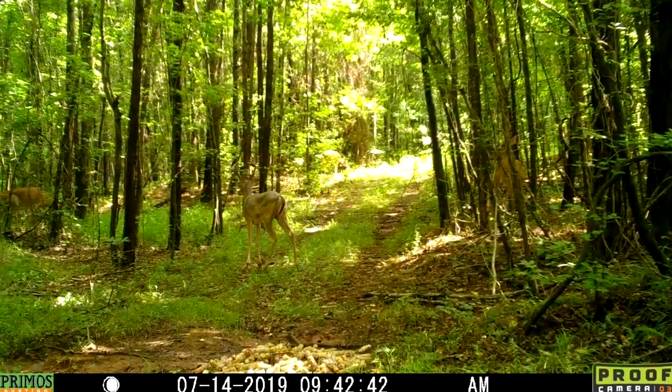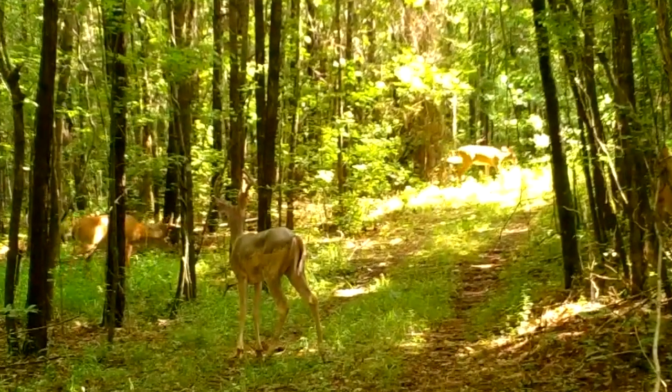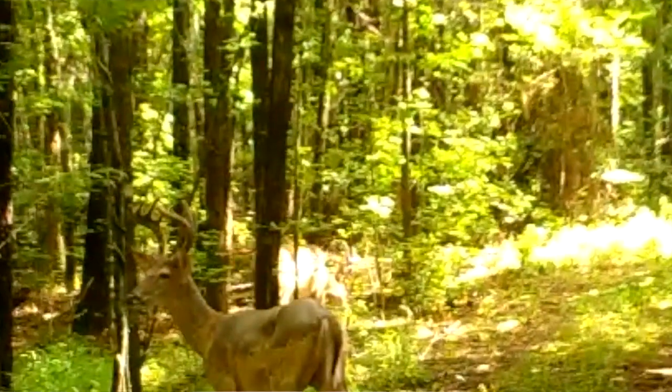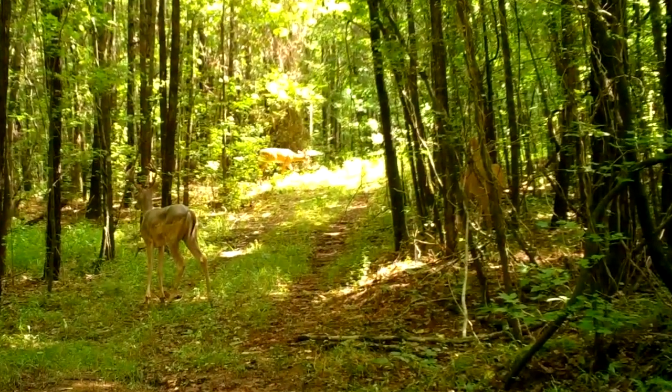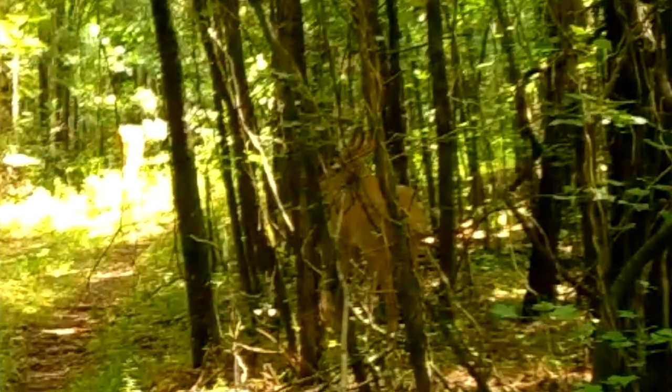Let's watch it one more time to see what's going on. We got the taller eight pointer — he is not very wide at all. Looks like we got a little four pointer or six pointer over to the right side, so I'm not worried about him. Over to the left we got that eight pointer that definitely looks like a bigger deer — at least looks wider, and he's not quite as tall but he's pretty close. That 10 pointer is just tall and young.